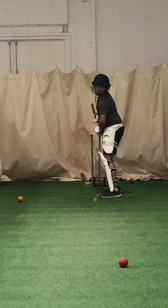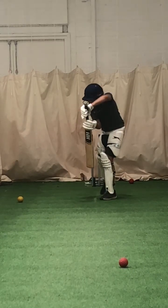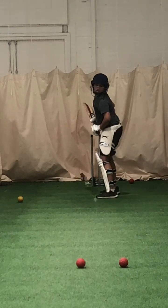Feel your back foot. Just stay still and watch it. Back yourself, Joel. Better. Much better. Back yourself. Back your technique.